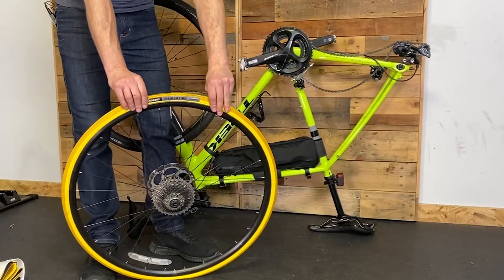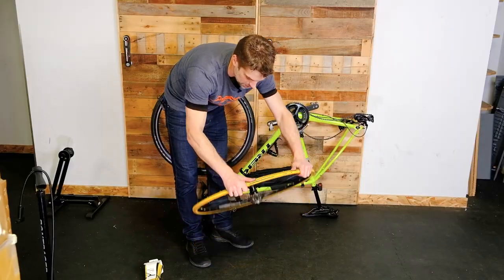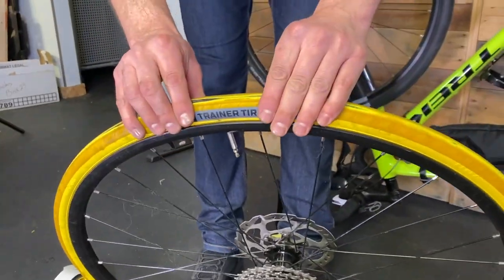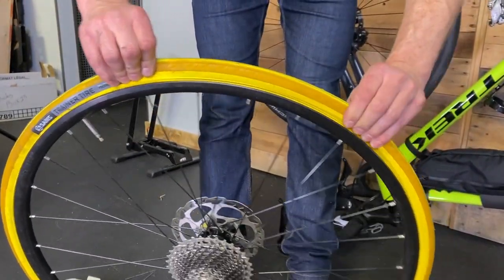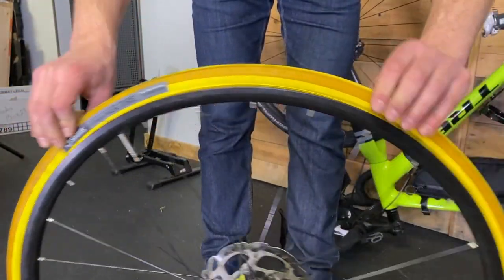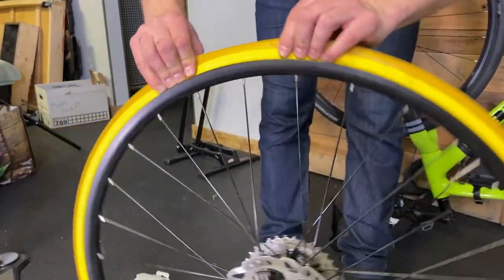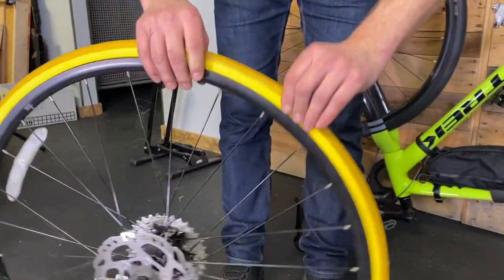First step from this point is to break the bead of the tire. Put your thumbs on the backside of the rim, fingers on the tire opposite your thumbs, and pinch them towards each other. Do that all the way around — it's what's known as breaking the bead free. Do the other side as well. This tire's pretty loose, it's a pretty easy one — sometimes these will fight you a little bit.